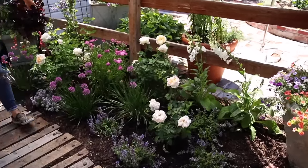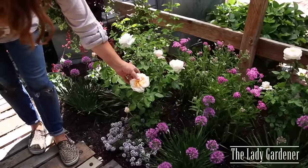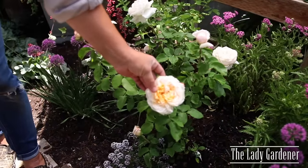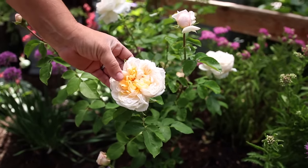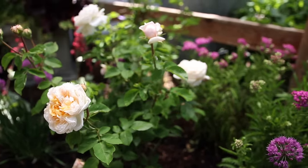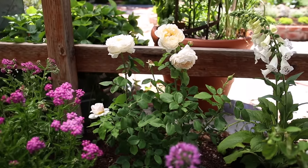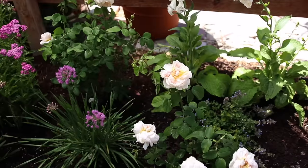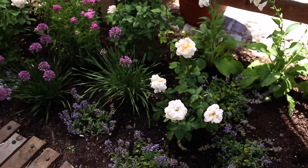My anchor plants — and there are four of them, I ended up using all four roses — are called the Lady Gardener. I absolutely love that kind of cream on the outside with that blushy apricot in the middle. These only grow about three feet tall and two and a half feet wide, which is why I figured I could fit all four roses in here. They will be my larger plants in this area.